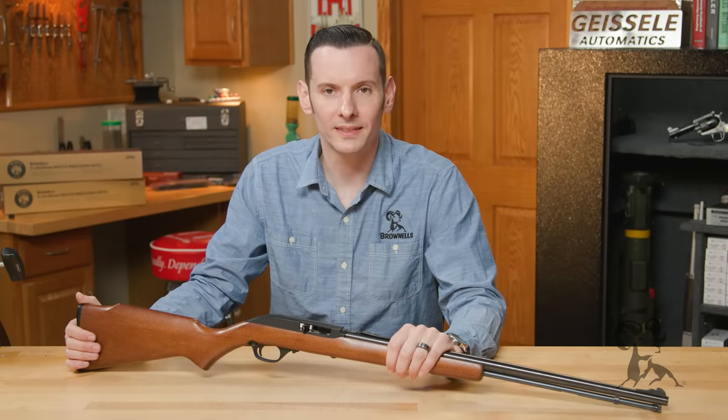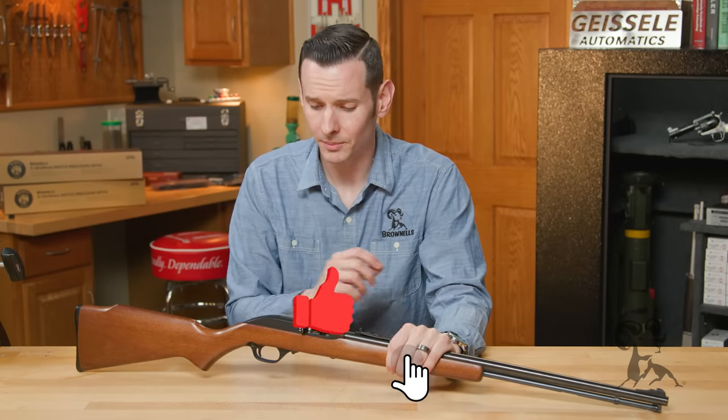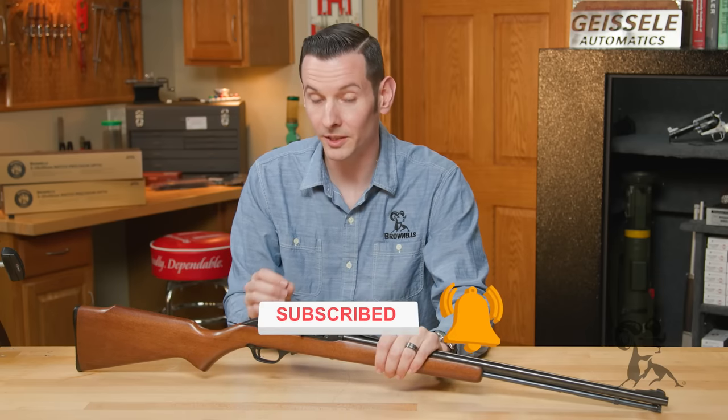Hi, Caleb Savant with Brown O's here. Today, pulling from the vault, we're bringing you the Marlin Model 60. The Marlin Model 60 is a tubular, magazine-fed, .22 long rifle, semi-automatic rifle.